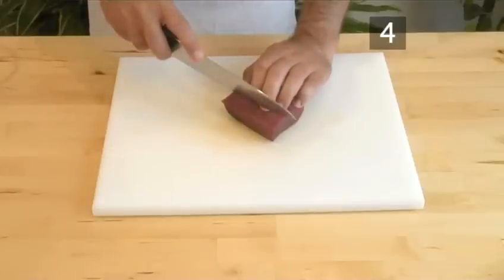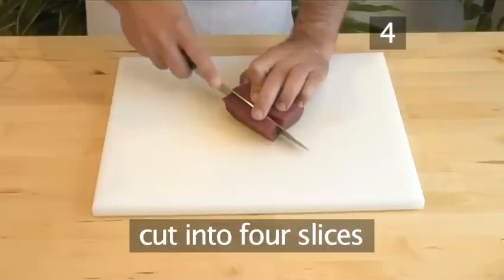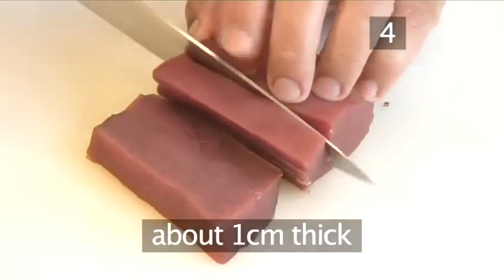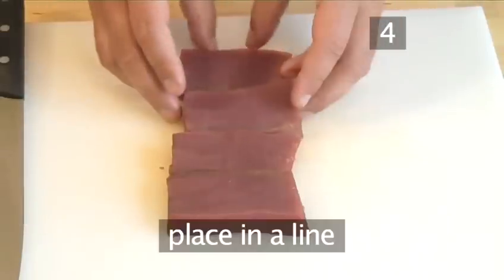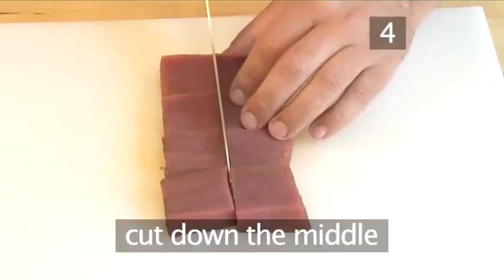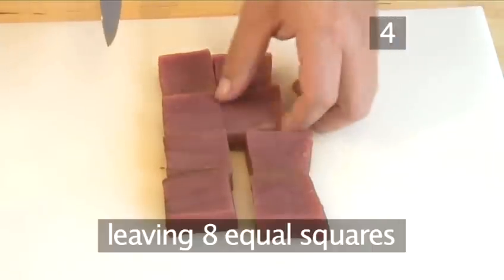Step 4: Cut the tuna. Take the tuna and cut into four slices, about one centimetre thick. Place the slices in a line, then carefully cut down the middle so that you are left with eight equal squares of tuna.